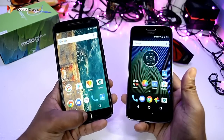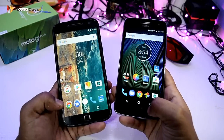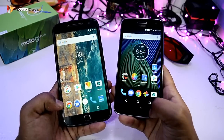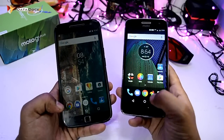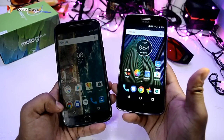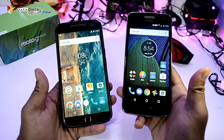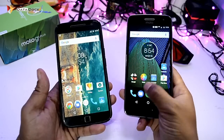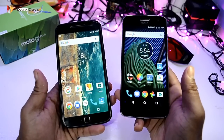There are no gesture settings in the G4 Plus, but in the G5 Plus you can use the home button for back and multitasking. The on-screen navigation bar can be removed, which increases your screen space. Many people ask how to activate this, so let me show you the easy process.